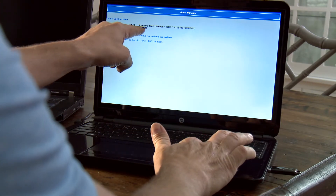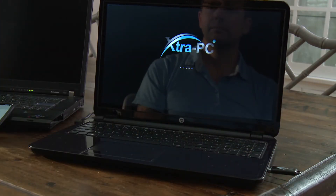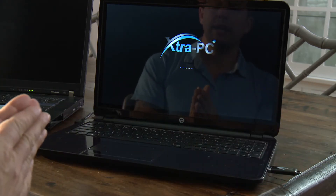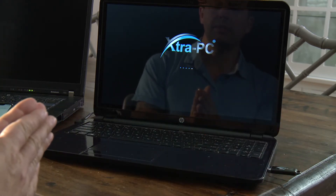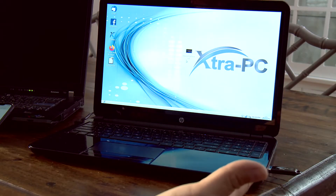I'm going to use my arrow keys to boot from the USB hard drive — Extra PC — and hit enter. There we go, Extra PC. We've got the logo. We should have the whole operating system here in a second. And there it is — there's my desktop. Awesome. Extra PC loaded really fast. I didn't expect that because this laptop always takes like five minutes to fire up. This time the whole operating system loaded in less than 30 seconds. It was really quick.